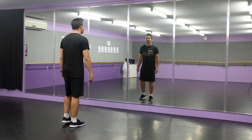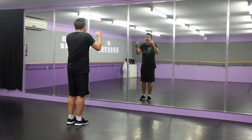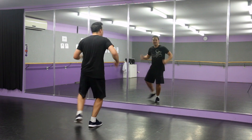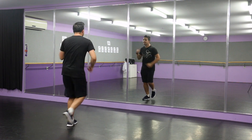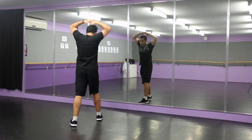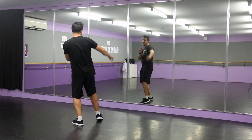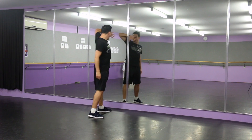So bring it back. From the top — five, six, seven, go. One, two, three, and four. Five, and six, seven, eight. One, two, three, and four. Five, six, seven, eight. One, two.